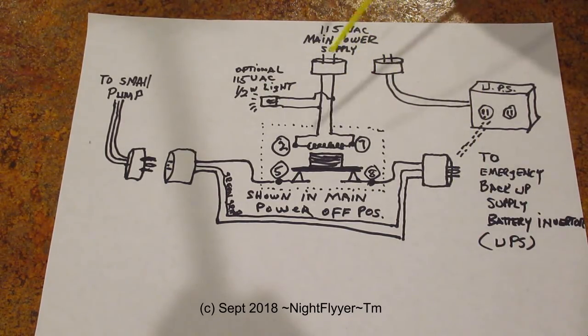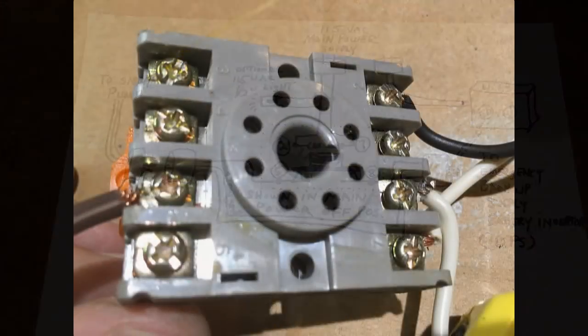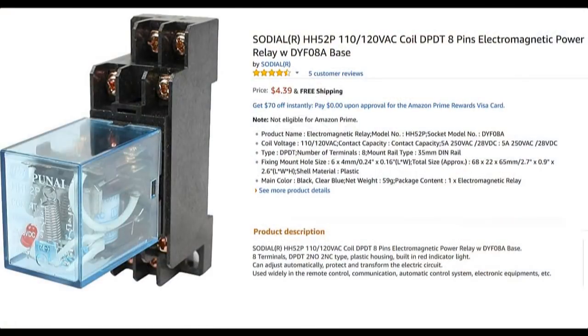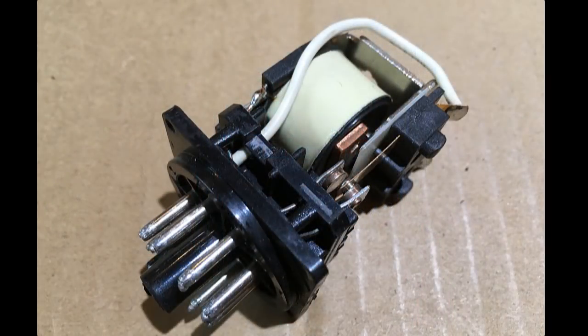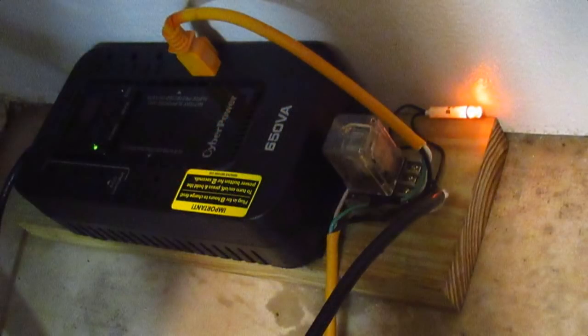So a pretty simple setup, and it works for me. You can put a pretty big pump on there. This gray piece is the mount that the relay plugs into, making it really easy to connect the wires. Other types of relays are available — you just want to make sure the specs are the same as I showed. The indicator light is optional, but I like it. It's 115-volt AC, quarter watt, and is on when the wall power is on and the relay is energized. It goes out when the power goes out.